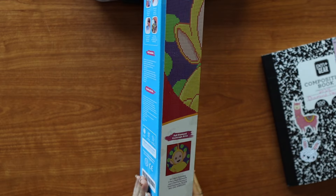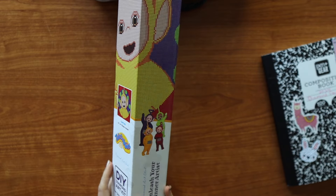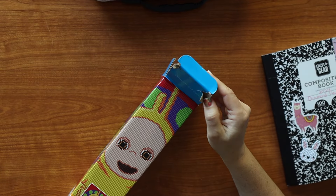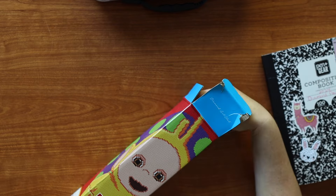I wanted to show you how I was storing it since it's been completed. Let's kind of bust in — me and the box did get into a little bit of a fight. That's on me.